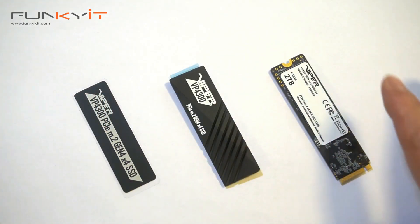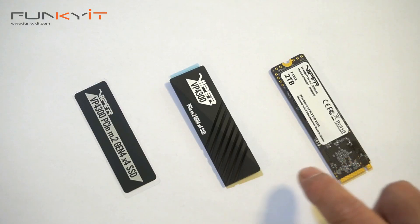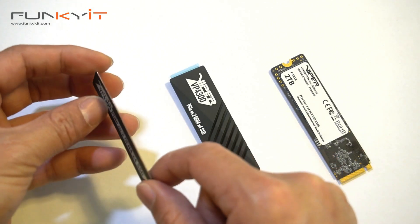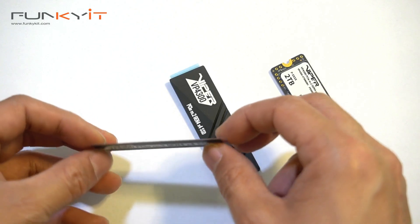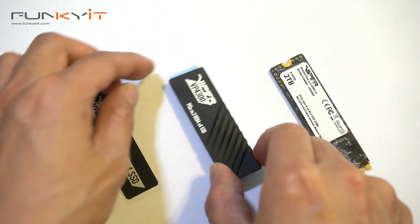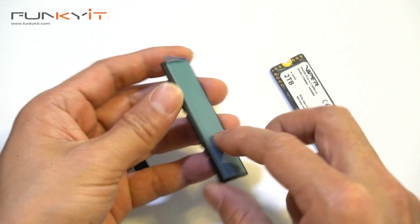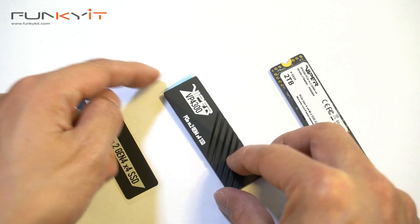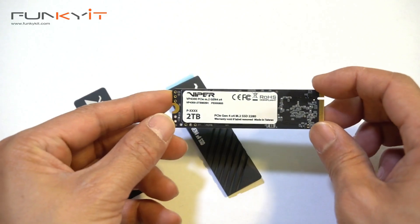We've laid out the items here. We have two heat shields and the SSD itself. This is a super thin copper sheet which allows you to install the SSD into tight spaces and motherboards with limited clearance. The chunky aluminum heat plate mounts to the SSD and should provide nice cooling.